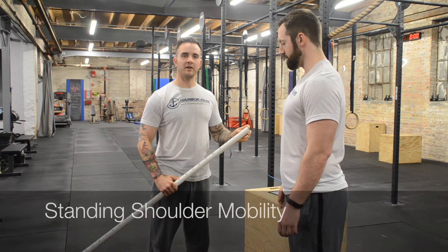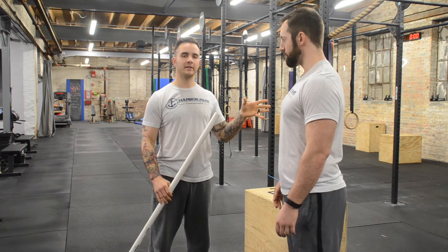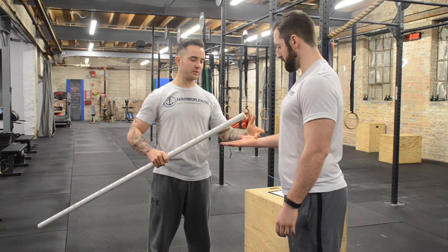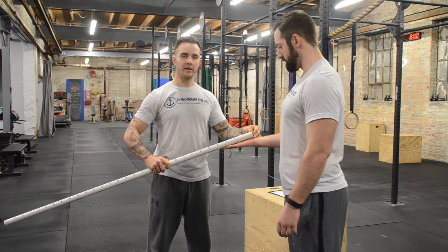Welcome back. This is going to be our test number three, which is going to work on more shoulder mobility, bicep and chest mobility. I'm going to measure Jason's hand first from the wrist to the fingertips, which is roughly eight inches.